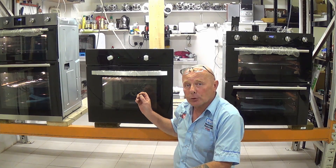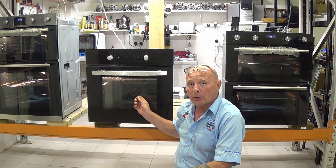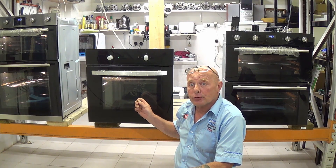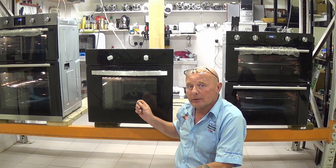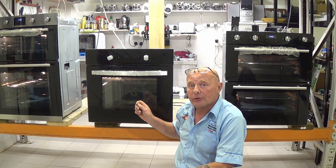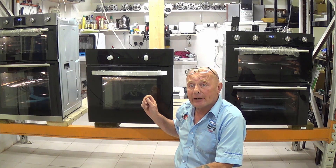Hi, welcome to How To Repair. In this video series I'm going to be going through the top 10 faults on single ovens and cookers. We're going to go through how to diagnose the problem on your cooker, how to rectify the problem, and also to get you to the relevant parts that you need for your cooker and associated videos to help you fit the components correctly.